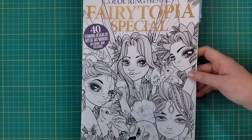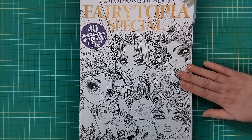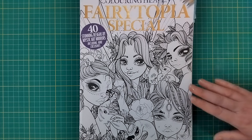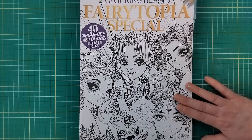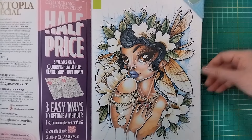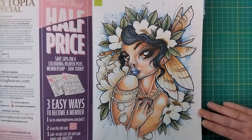Those are all the pictures I've colored by Christine Karen. Next we're moving on to Mystic Art Mirrors - also known as Christine Glorious Inc on Etsy. This is the Fairy Topia Special she did for Coloring Heaven. I do have a lot of hers on PDF on the computer as well, but I have colored quite a few in this Fairy Topia Special. I'd heard of Mystic Art Mirrors before I got this issue, so I was really excited when it came out.